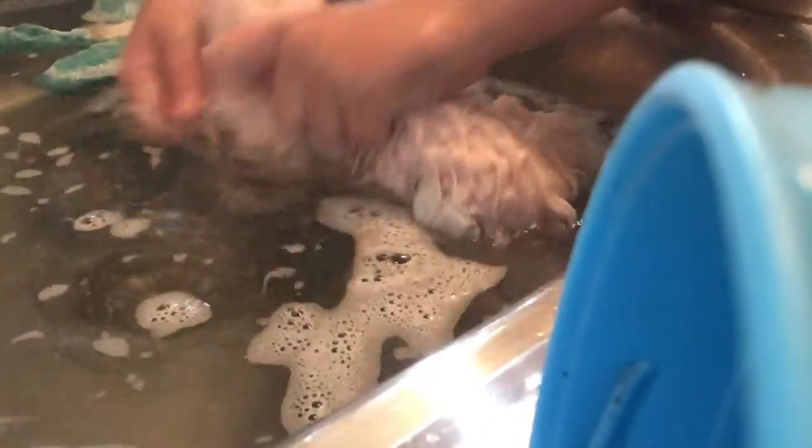That looks so cute. I think we need some for the ears. Yeah, so cute. I think I'm just going to add some to the water.